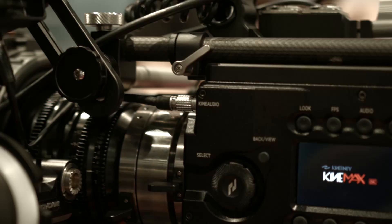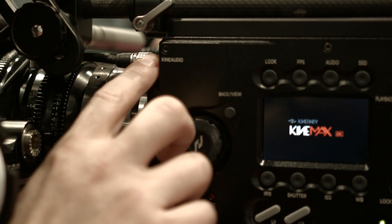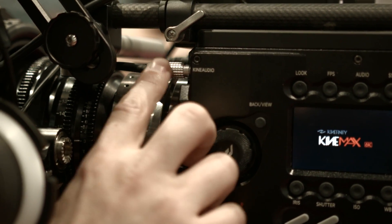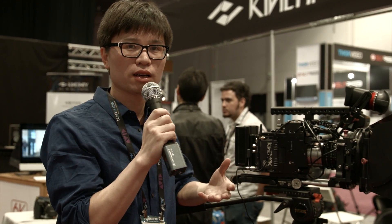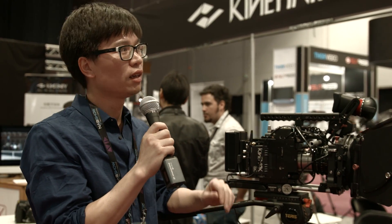One important feature is integrated phantom power support for professional microphones. For 6K resolution, it shoots at 30fps. For 4K there are two modes: one is a crop mode at 4K 50fps, and in high-speed mode it's boosted to 100fps. For 3K and 2K, it will be boosted to even more FPS.